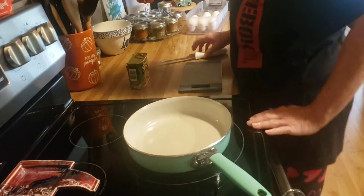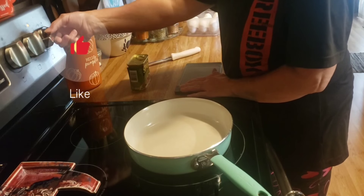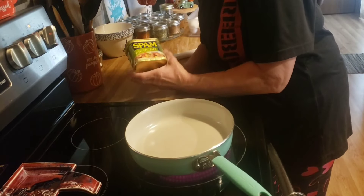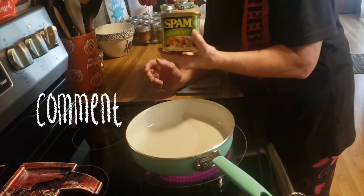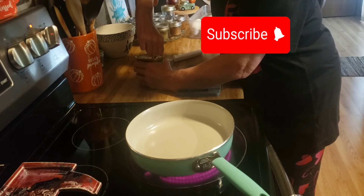Good afternoon friends. Welcome back to my kitchen, and welcome if you are new. I am Denise, and tonight I am making fried spam — the jalapeño kind. We're going to have fried spam and egg sandwiches for our dinner tonight.